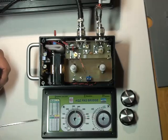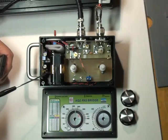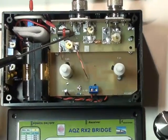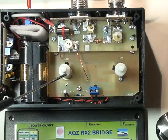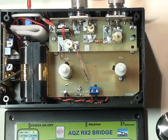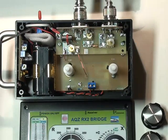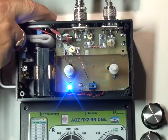Just to give you a look at the inside of the RX2, I have removed the front panel and the knobs. This is the RF deck — it is the same as the RX1 bridge. The control panel has the variable potentiometer and variable capacitor. The battery pack is back here, and the noise generator, plus the power on/off switch over here, which turns the LED on.